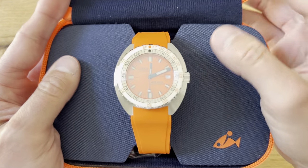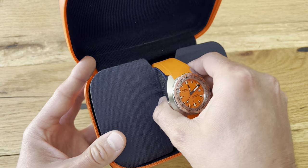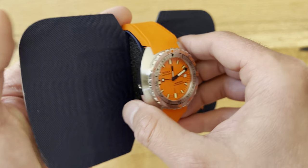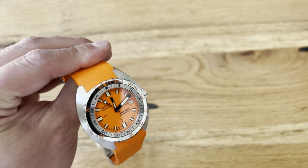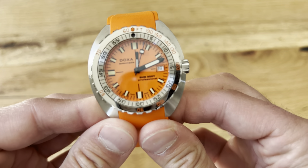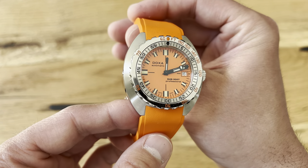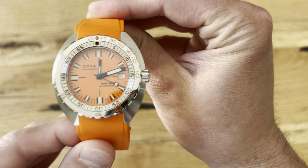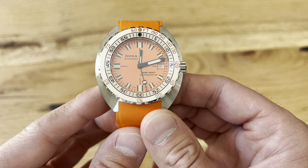There it is — that famous cushion case that Doxa is known for. I got mine on the rubber strap. I looked at the ones on the steel bracelet, but the rubber strap was so comfortable. I really like the orange. This is going to be a summer watch for me. The orange dial is what Doxa is known for — it's the one you've seen in different films. Jacques Cousteau famously wore it on a lot of his expeditions.